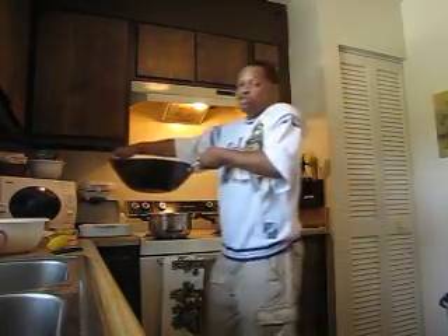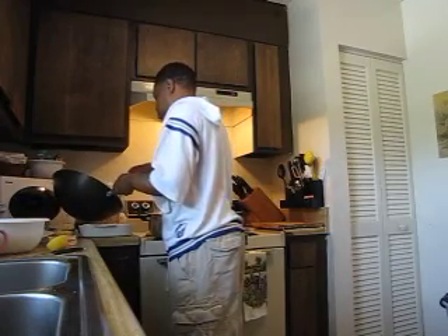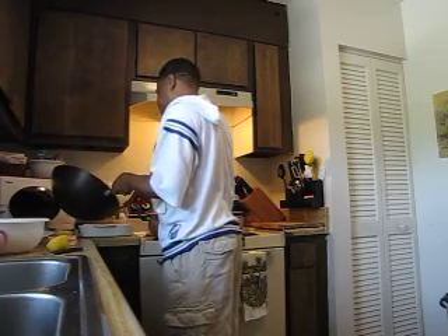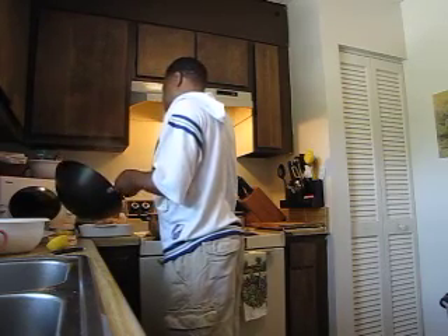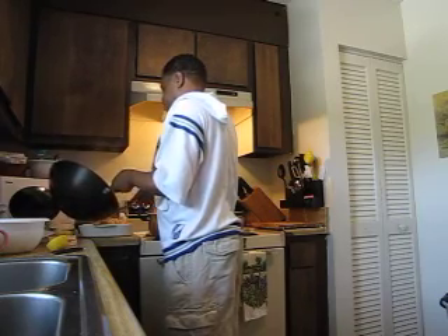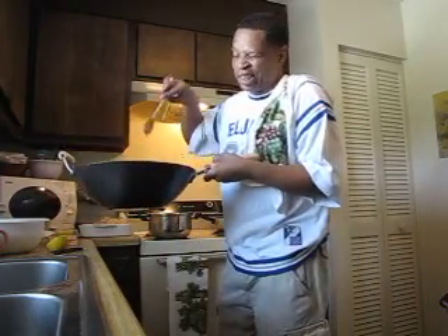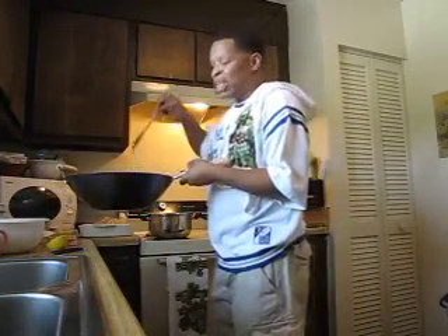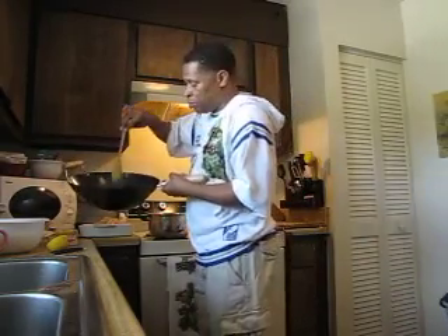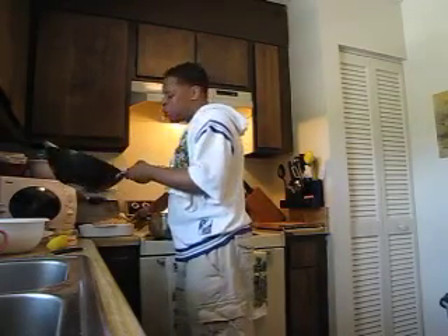My steamed shrimp and scallops. Now, mind you, I steamed this with butter, a tad bit of garlic, and some seasoning salt. And the juice that's left from the steam, I'm going to pour it in here — and I'll tell you why.